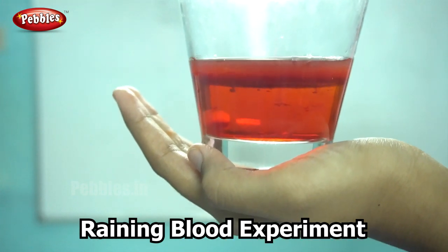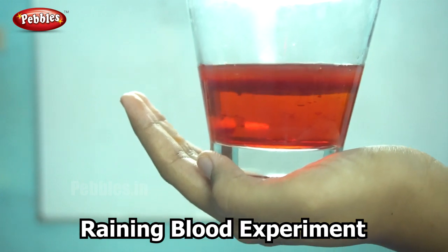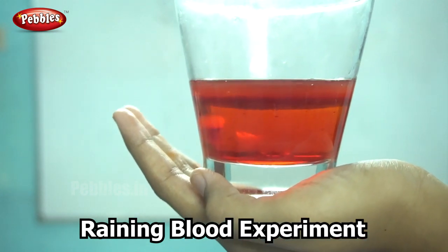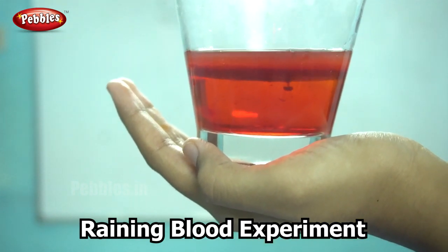I like to call this experiment raining blood since I used red colored food dye. You can use any color like blue, green, or yellow. You can also use all these colors together and then you would get colorful rain. Did you enjoy this experiment?